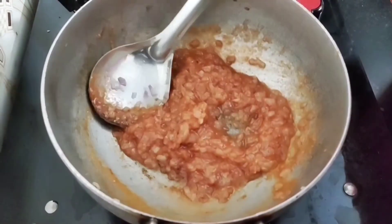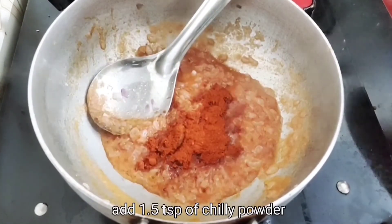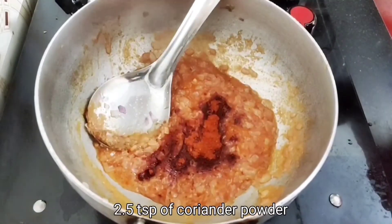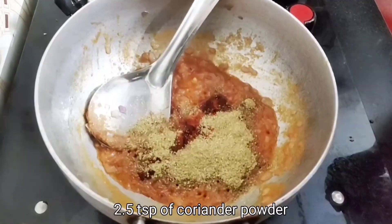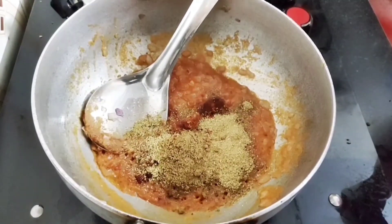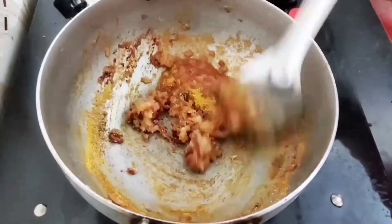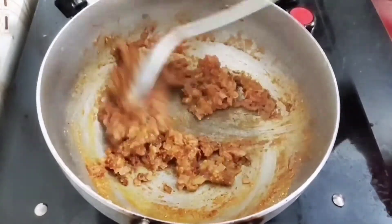Now we add the masala items: 1 teaspoon of oil, 2 teaspoons, 3 teaspoons. Mix it.